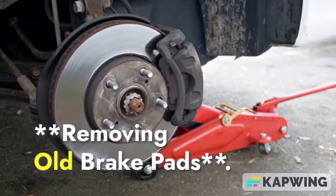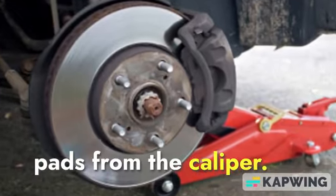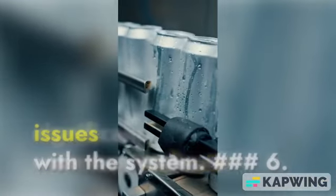5. Removing Old Brake Pads. Carefully extract the old brake pads from the caliper. Take note of their wear — significant wear may indicate issues with the system.